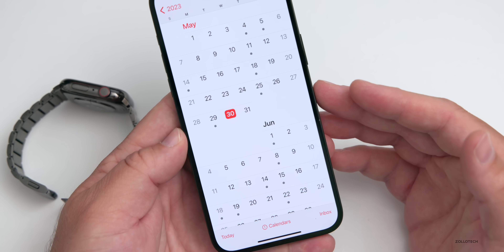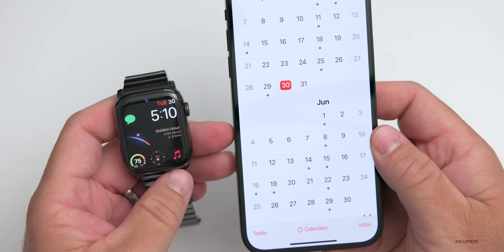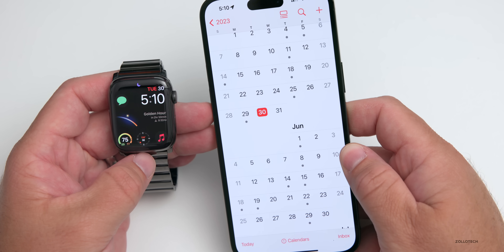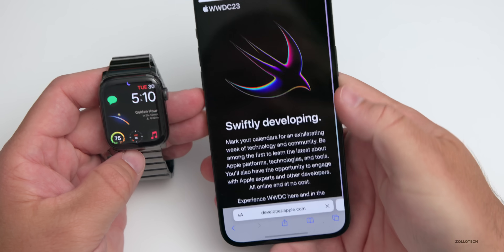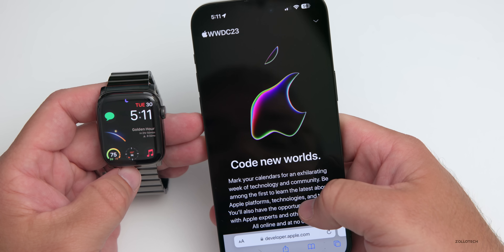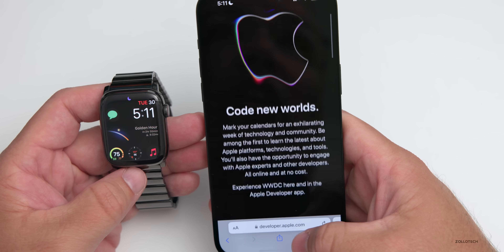We're going to see the big updates with watchOS 10 at WWDC in just under a week on June 5th. watchOS 10 is expected to bring major changes to the overall interface, similar to that of the first Apple Watch — maybe with more widgets and different changes to the entire interface, which will definitely be welcome. Of course, we'll also see iOS 17 and Apple's VR headset, as they continue to update their websites for WWDC. The new animation on their Apple logo says 'Code New Worlds,' so it looks like we're getting ready for a new VR headset. The keynote is June 5th at 10 a.m. Pacific or 1 p.m. Eastern.